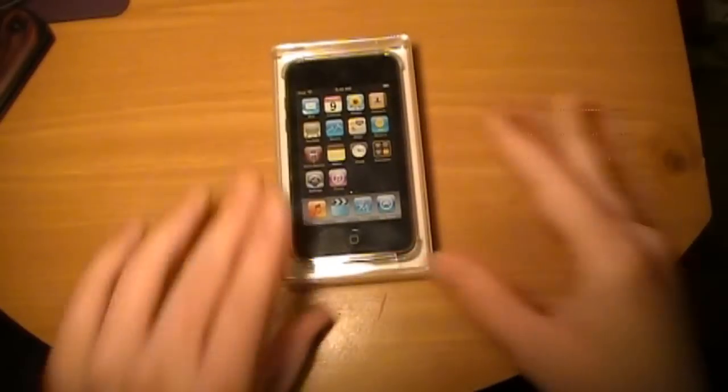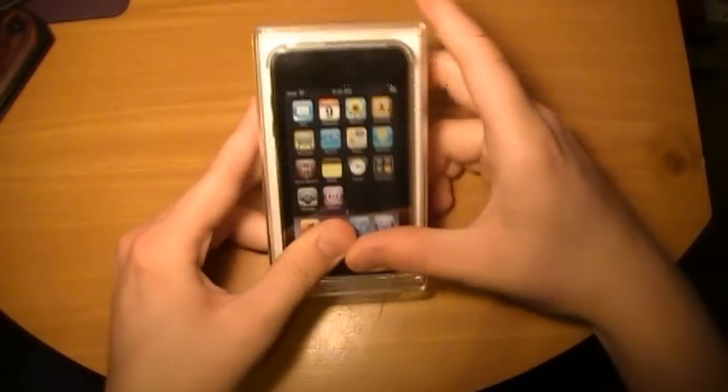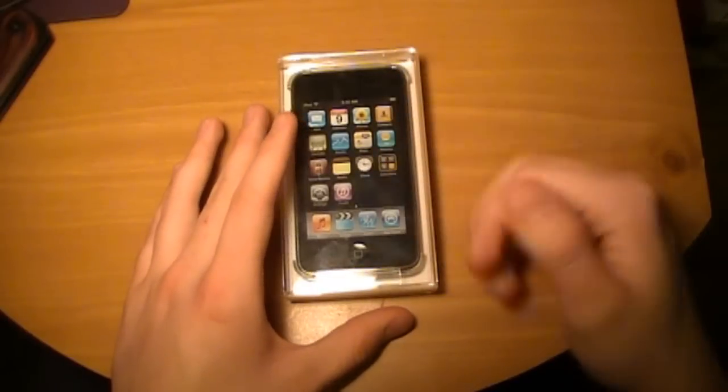So I'm going to do an unboxing, and I realize this is a little outdated if you're watching this now, but the reason I'm doing this is because I just got this one brand new, because I sold my other one. The fourth gen is coming out in about 5-6 months.